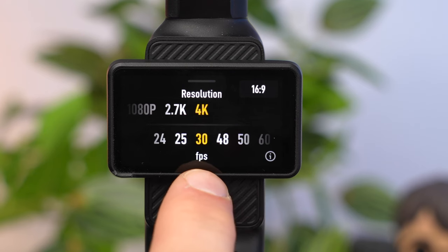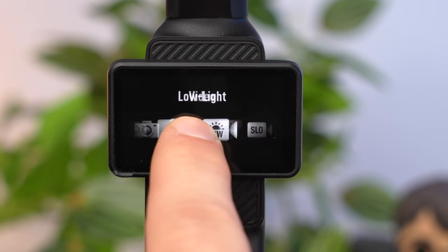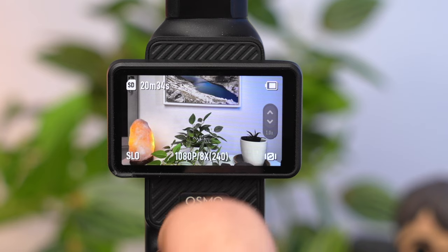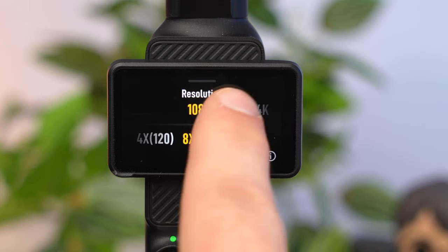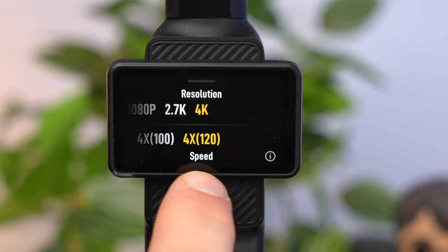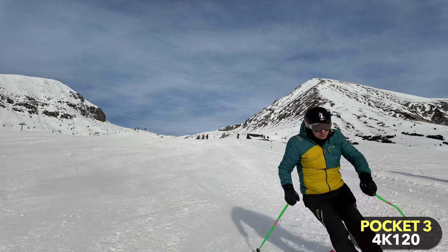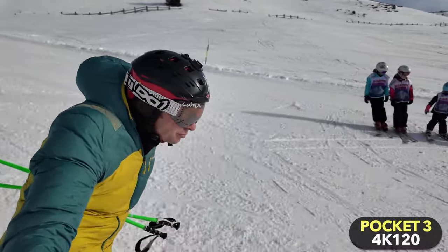30 fps looks relatively smooth and doesn't have the disadvantages of high frame rates. For particularly cool slow motion shots at 100 or 120 fps, you need to use the dedicated slow motion recording mode. There are two things to know: the recordings are saved directly in slow motion and they do not contain audio — the audio is saved in a separate file. This mode is therefore not suitable for normal recordings if you're unsure whether you want to slow down the footage.